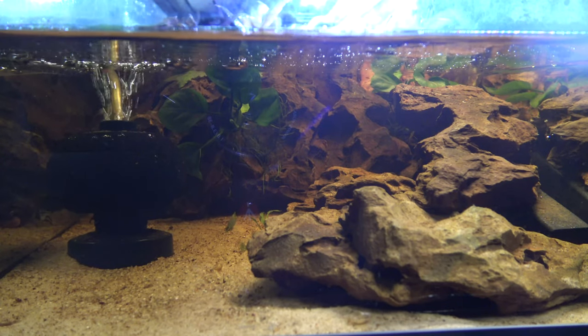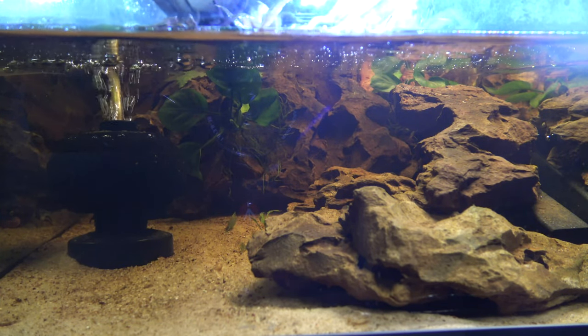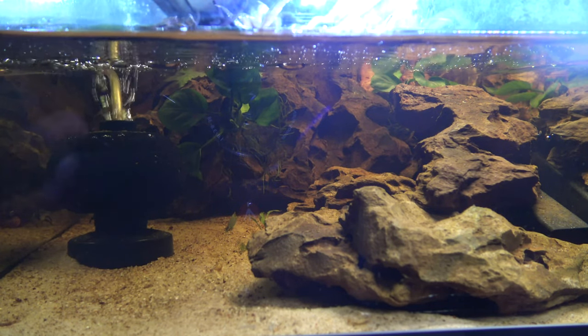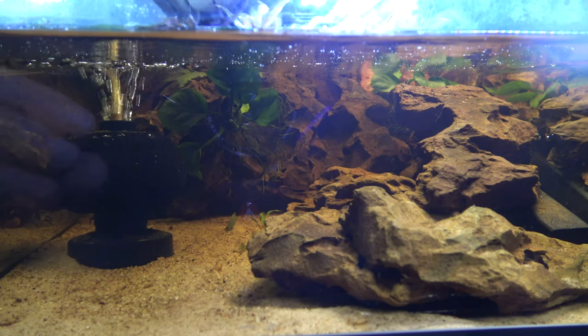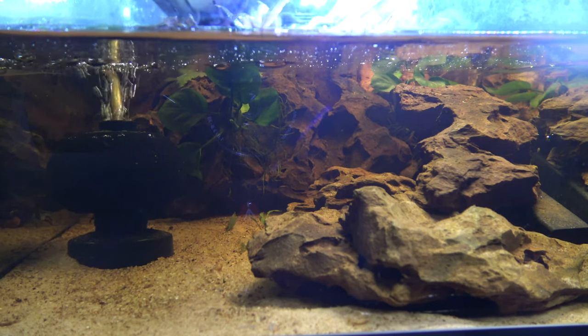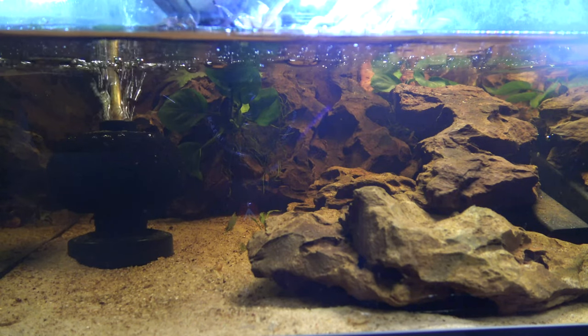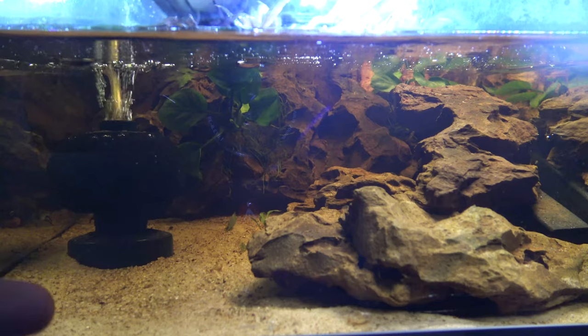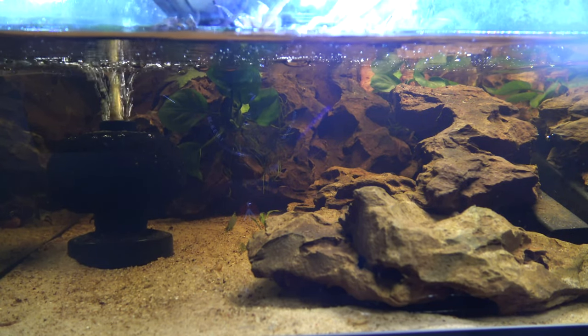One thing you're probably noticing is the water seems a bit stained - that's the tannins coming off the coconut fiber substrate. Over a few months that will eventually disappear. When I originally set this aquarium up, after three or four days the water would be really dark, but now after a couple of months with weekly 100% water changes it's really cleared up.